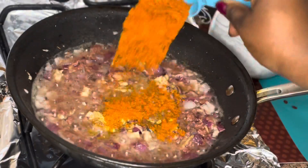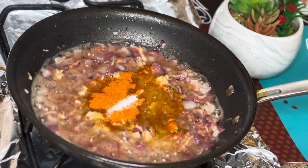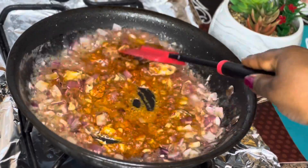Now I'm going to be adding some seasoning powder, some red hot peppers, and salt. Then I'm going to stir it all in order to mix everything well.